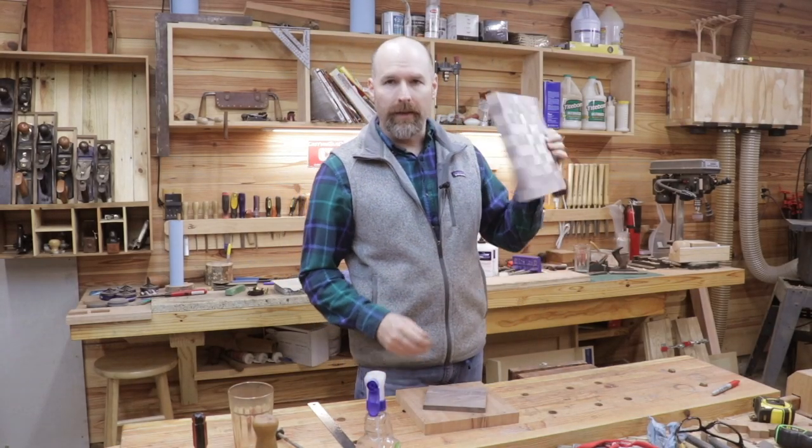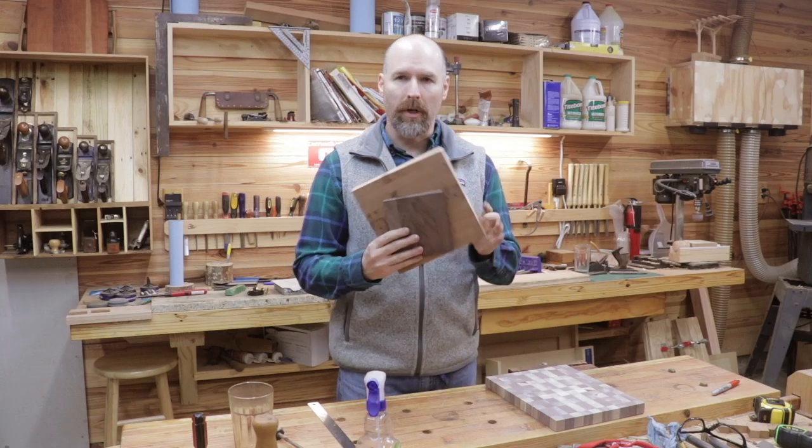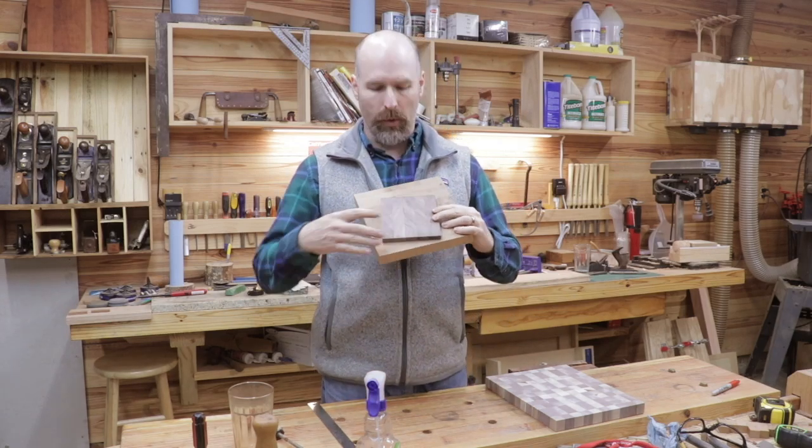Hey, welcome back to the shop, friends. We've got to get these cutting boards done — Christmas is just around the corner. So today we're going to be working on this cherry cheese board.